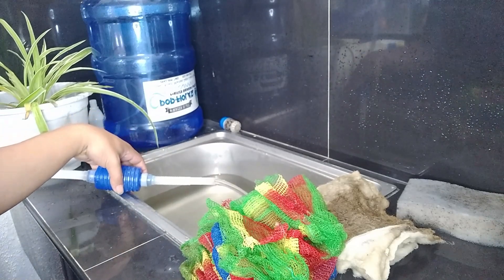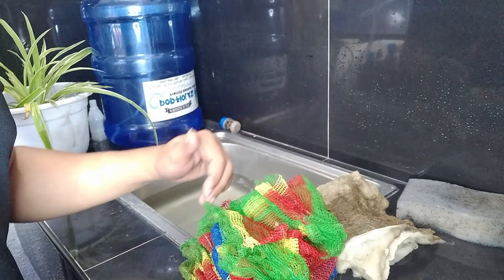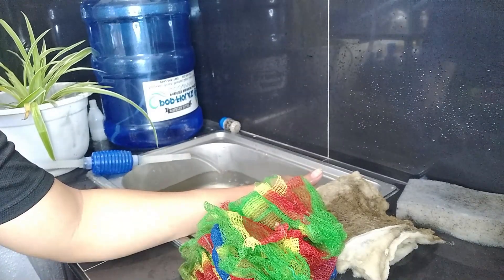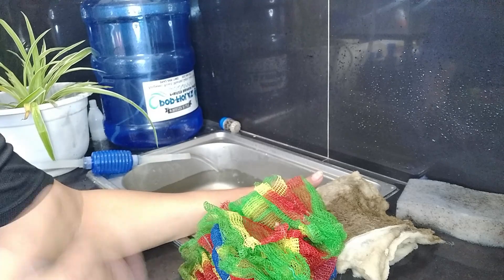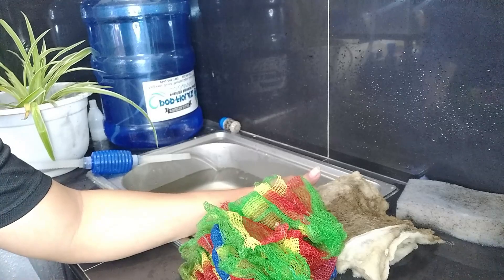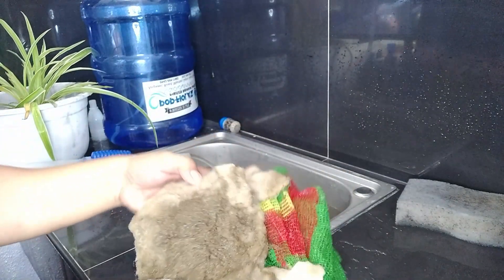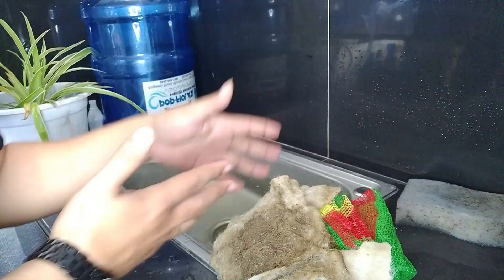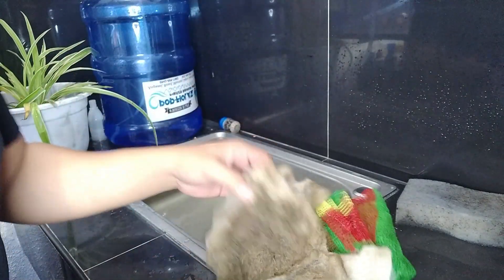I'm going to be using the tank water to clean our mechanical filter media. I do not clean the biological filter media often because my beneficial bacteria are there, and I don't want to reset them and restart the whole nitrogen cycle. So I'm only cleaning the mechanical filtration chamber once a week. Take a look at that — those are fish poop trapped in here, a week's worth of fish poop. Clean this once a week, change water twice a week, and your fish are good.